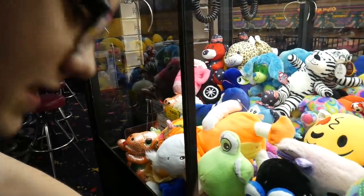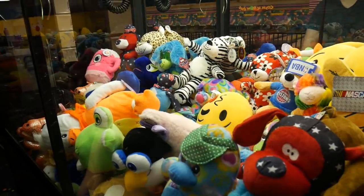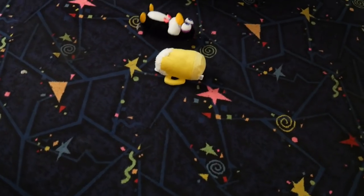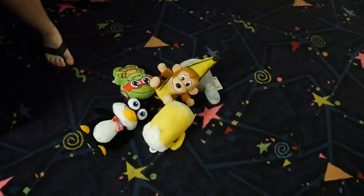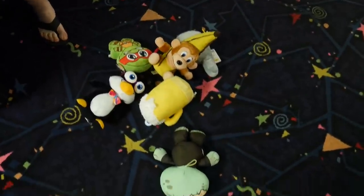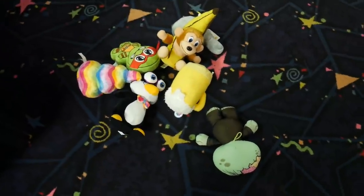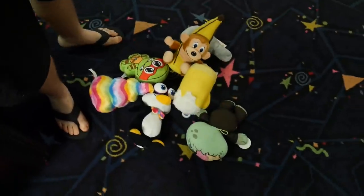I'll try a couple more tries. That's the way — anybody watching this has to grab it like that. Let's see what I got out of here: we've got a yellow cup, a penguin, a banana monkey, a turtle guy, a zombie, and a rainbow — that's it. So we got seven prizes for about ten bucks — that's actually a really good deal! All right, we'll go try some other machines.